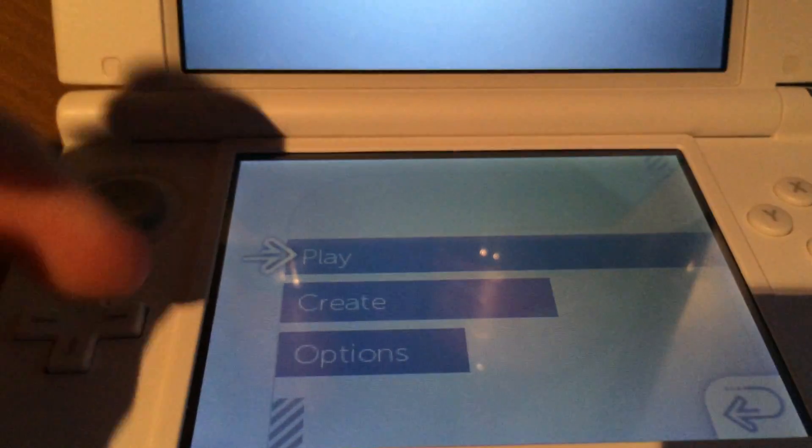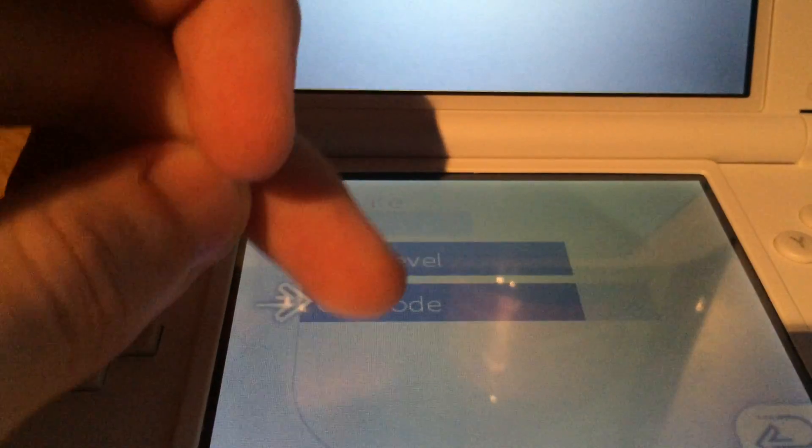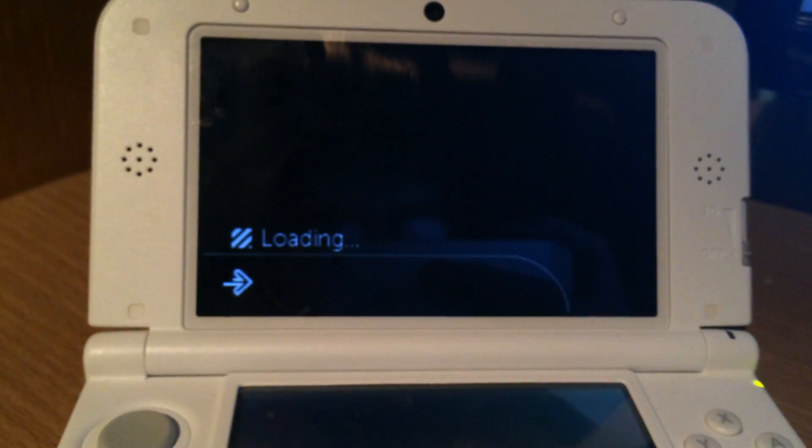And as you can see, press A, Create, QR code, and that's it. We don't have to rescan it. This is a really nice thing — it kind of reminds me of the Nintendo Wii hacks.